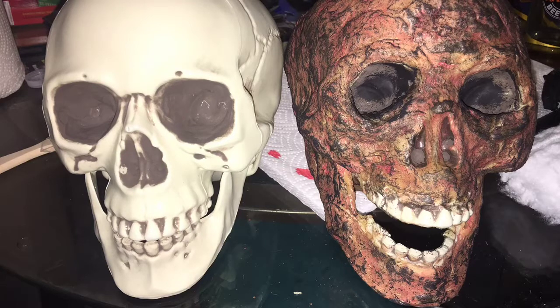Welcome to Halloween DIY presented by Cemetery Creations. Today I'm going to show you how I made a burnt skull prop for my Halloween display. Let's get started.